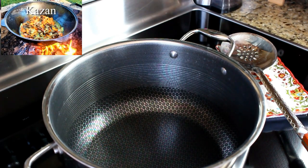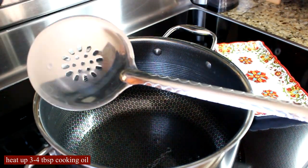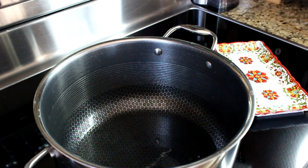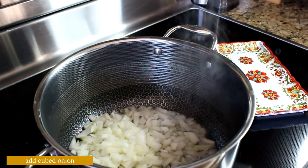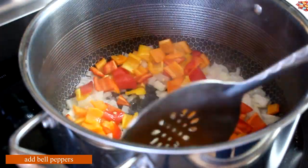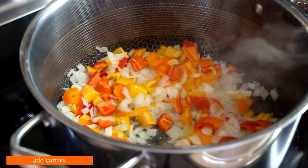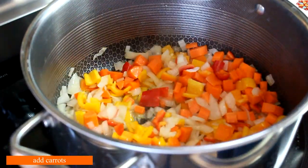In Uzbekistan, all soups are made in a gigantic cast-iron wok called a kazan. I'm going to make mine in a pot — I don't have a kazan because its rounded bottom won't sit on an electric stove. I have a seven-quart pot here, preheated with three or four tablespoons of cooking oil. We're going to add our onions. Pretty much all soups start with sautéing the vegetables, and this dish is cooked on very high heat — almost like Asian-style stir-frying.